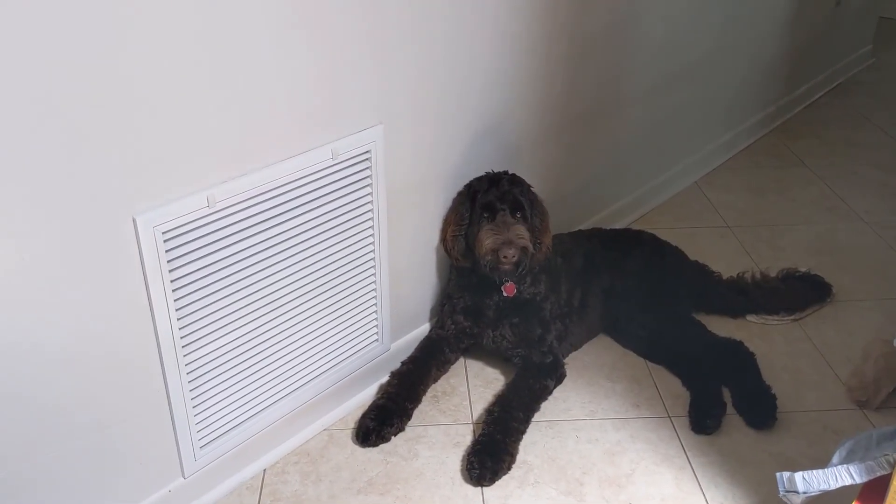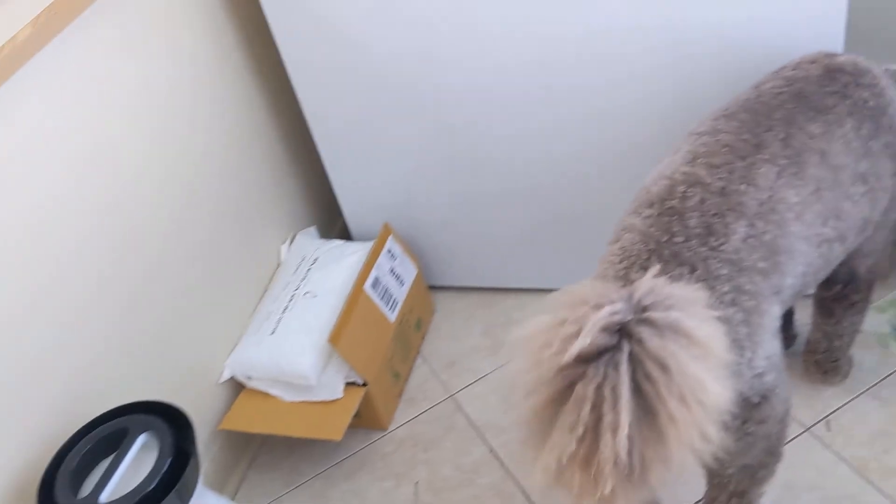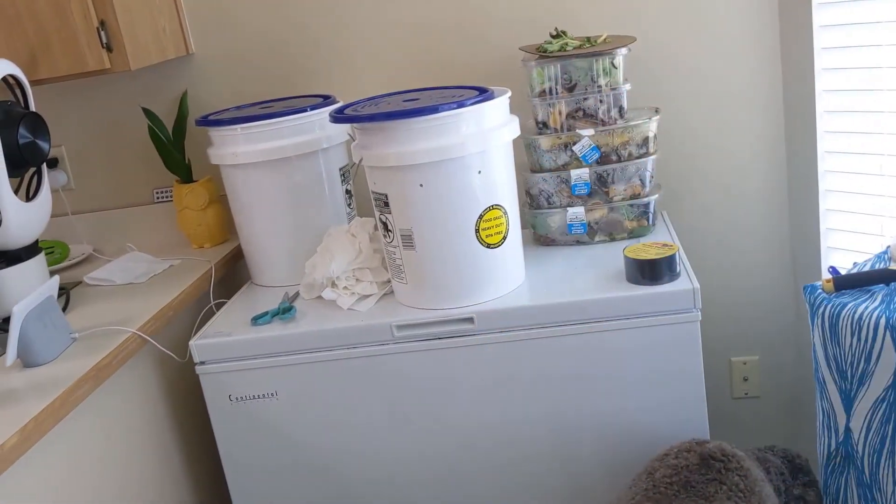Hi Moose. We're going to go check on our worm stuff today. Wally's here. We're going to check on our worms — not technically the worms. We're going to help prepare some worm food.